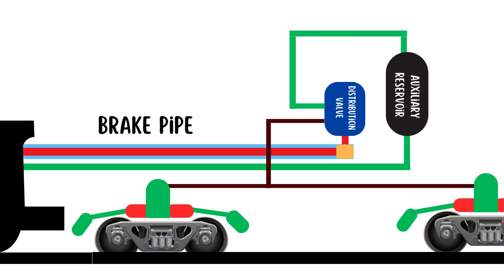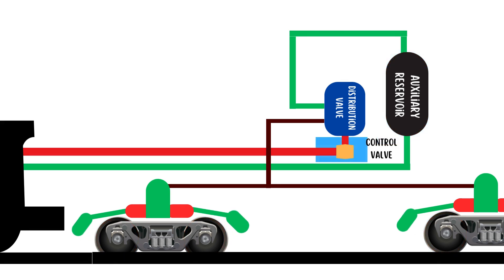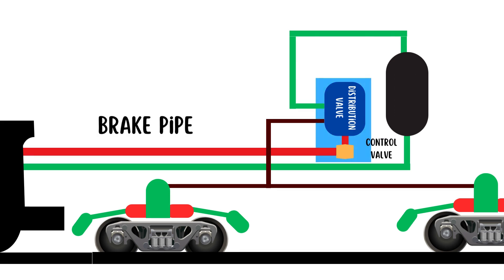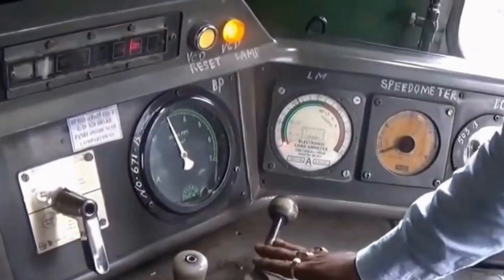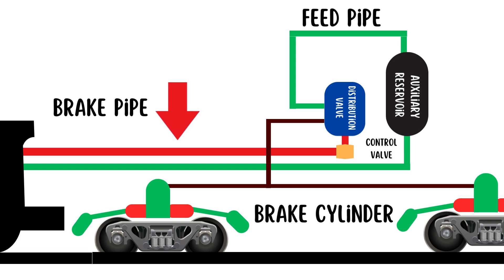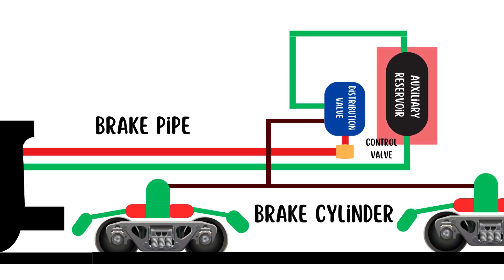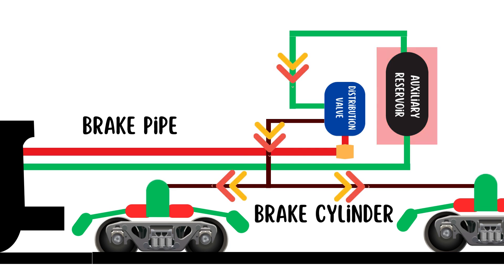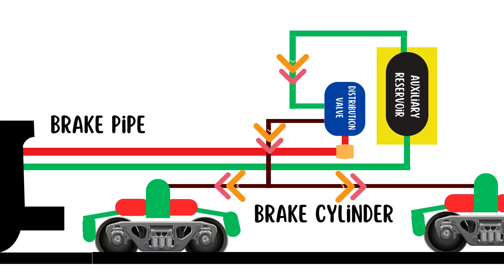The brake pipe runs along the length of the train, maintaining a steady pressure of 5 kg/cm². The auxiliary reservoir stores compressed air used to activate the brakes. Under normal conditions, the control valve keeps the brakes released by maintaining brake pipe pressure at 5 kg/cm². When the loco pilot needs to apply brakes, the pressure in the brake pipe is reduced. The distribution valve senses this reduction and allows air from the auxiliary reservoir to flow into the brake cylinder, pushing the brake shoes against the wheels and slowing down the train.